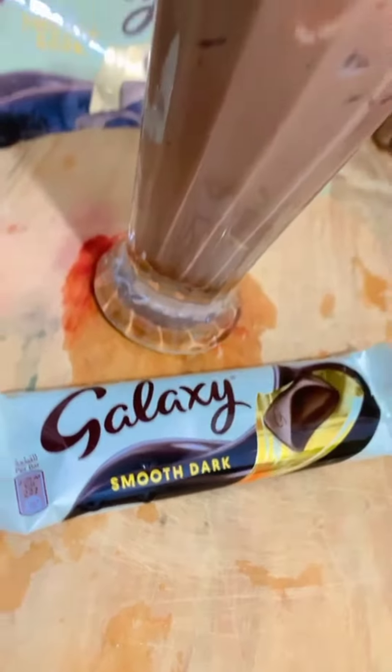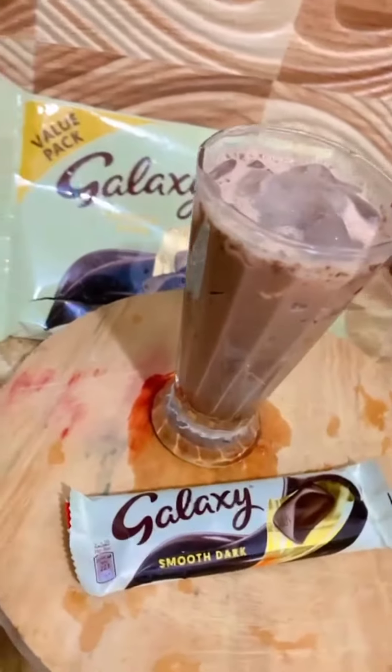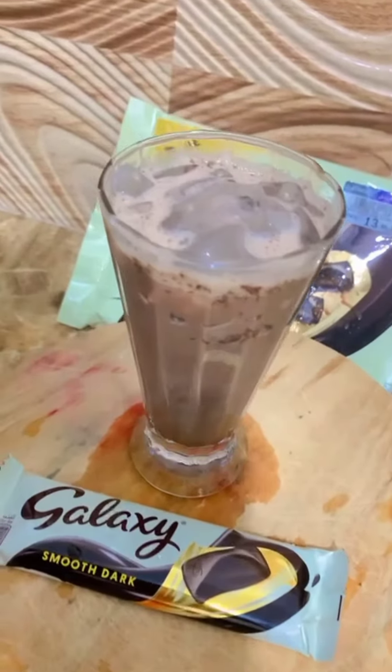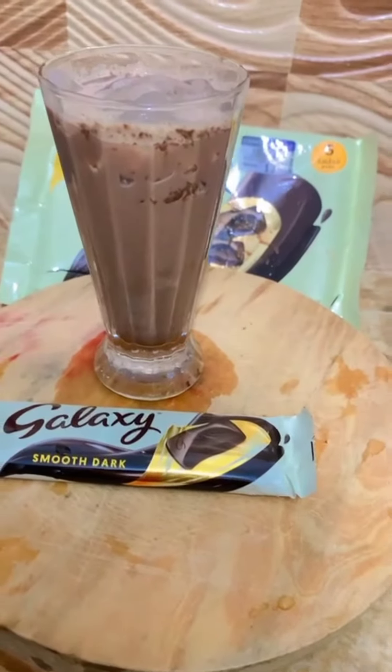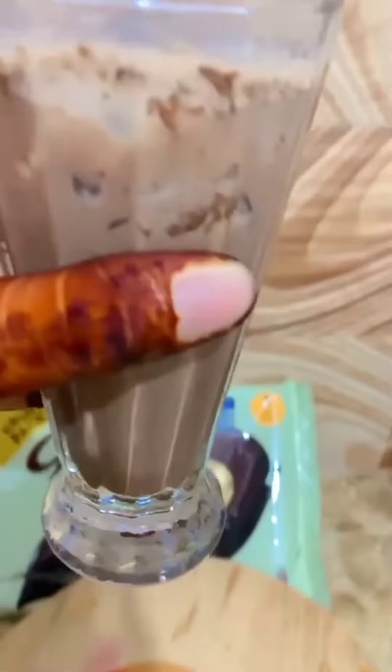Fresh galaxy milkshake is ready! Try this and give a comment, friends. If you have any doubts, drop me a message.